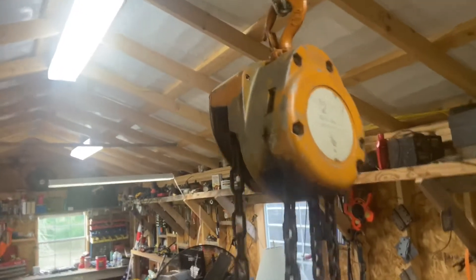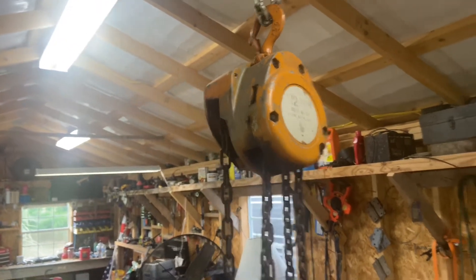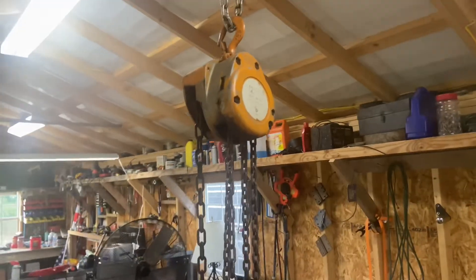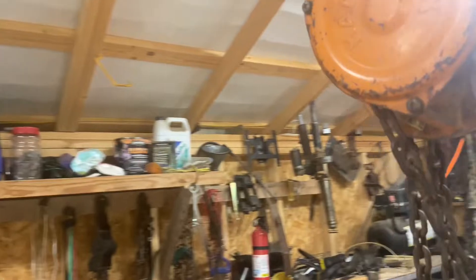Anyway, this is a half-ton chain hoist. I bought it at a yard sale for seven dollars about 10 years ago — maybe longer than that.